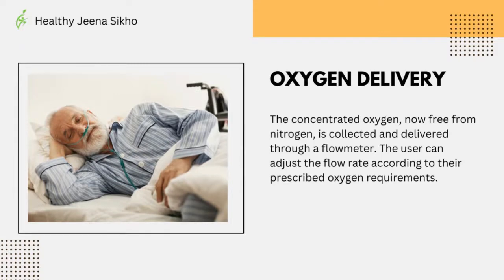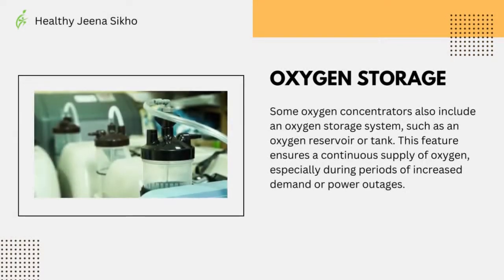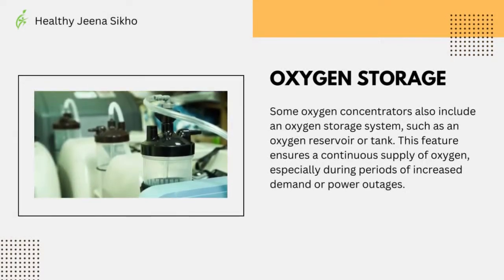The user can adjust the flow rate according to the prescribed oxygen requirements. Some oxygen concentrators also include an oxygen storage system such as an oxygen reservoir or tank, which ensures a continuous supply of oxygen, especially during periods of increased demand or power outages.